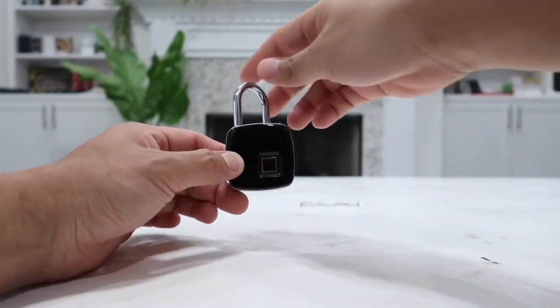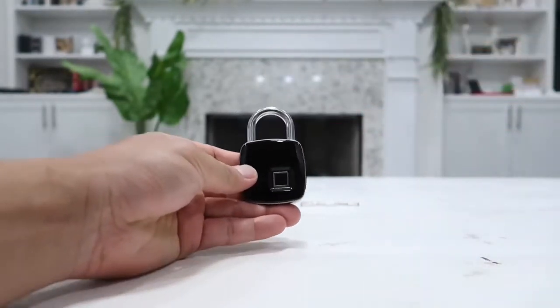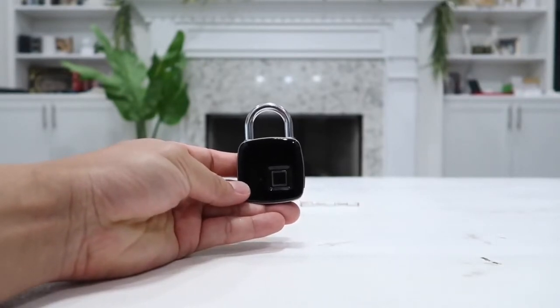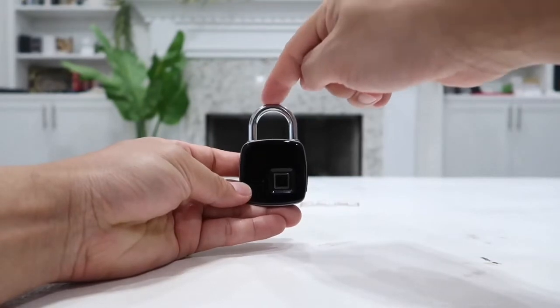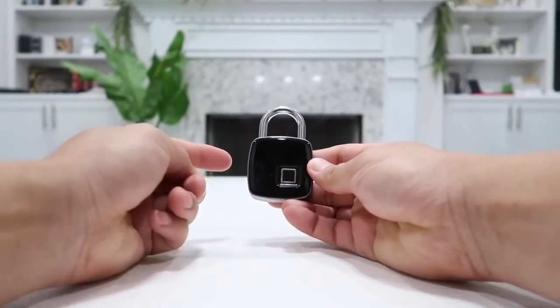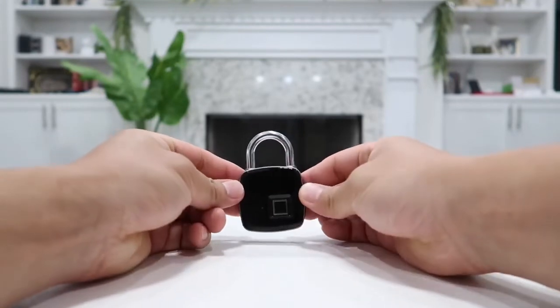In a fraction of a second it immediately unlocks for you. The material is made out of super strong steel — this is a quarter inch steel lock and the body is made out of alloy zinc, so a very, very strong smart lock right here.